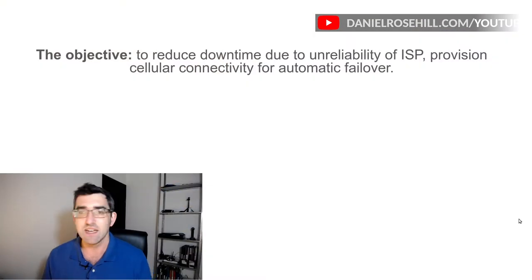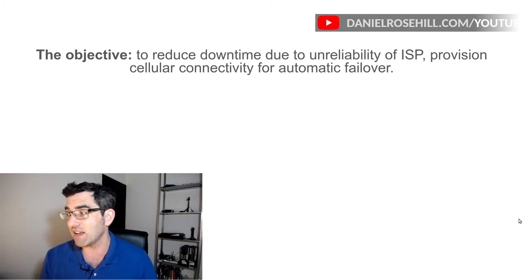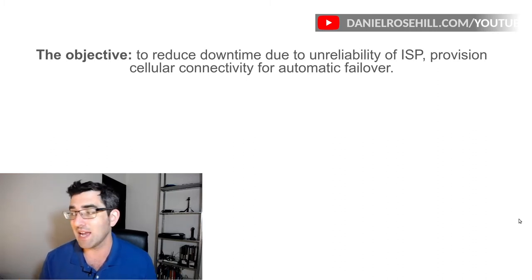Without further ado, I put together this presentation — it's a bit old school but it's the quickest way I can think of for narrating what I've done and how I got the components working. My objective was reducing downtime because my ISP was unreliable and I wanted to get cellular connectivity in place to have automatic failover.